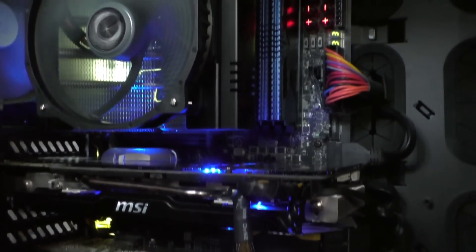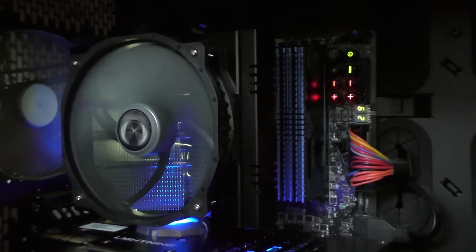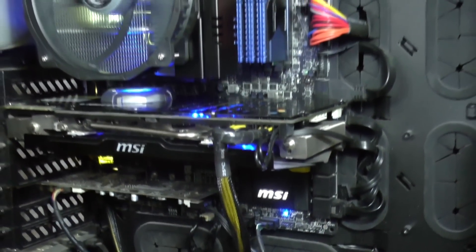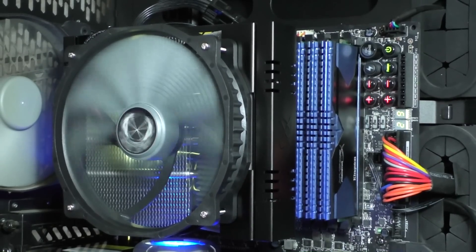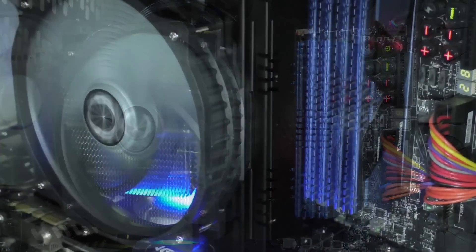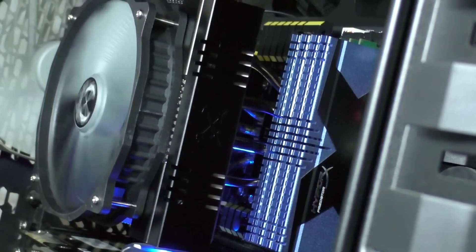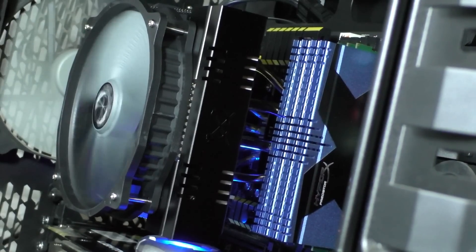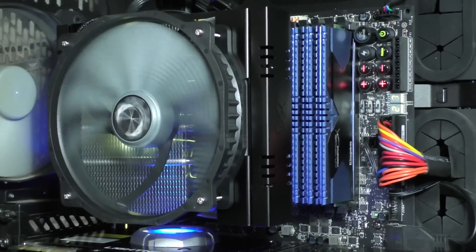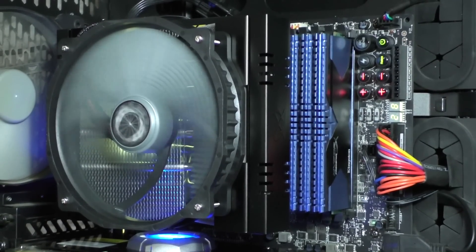The installation of the Grand Kama Cross 3 into my system didn't take me long at all and it all went pretty much hassle-free. This cooler looks quite interesting in my system with the LEDs of my MSI X-Power AC motherboard shining through the aluminum fins. Scythe definitely achieved their goal — I had no interference issues with high-profile memory at all. Another nice bonus is that the VRMs get cooled down thanks to the top-flow fan that sits on top of the Grand Kama Cross 3.